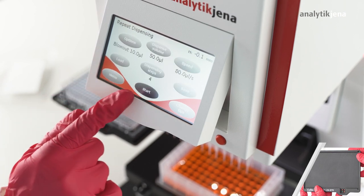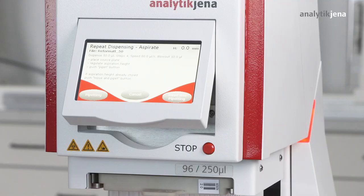The user confirms the settings with Start and is then guided step-by-step. The move and pipetting button must be pressed to start executing the method. The currently executed steps are displayed.